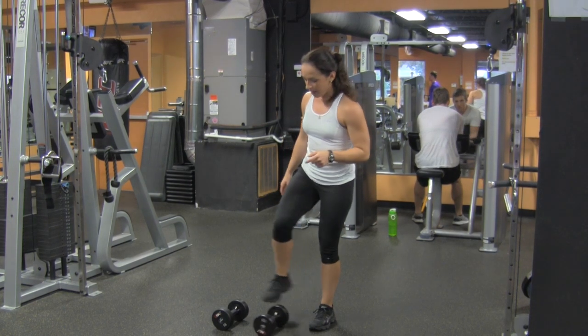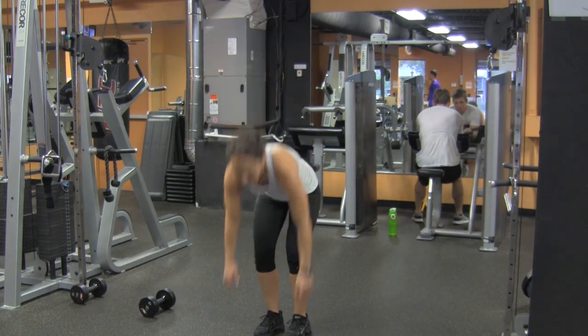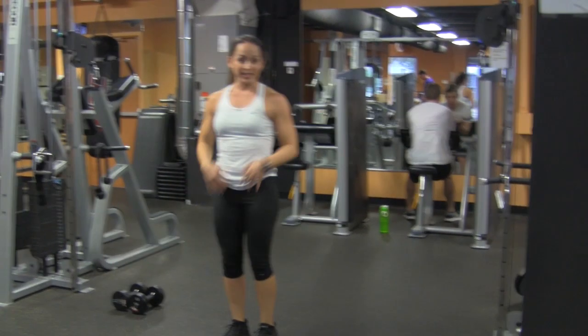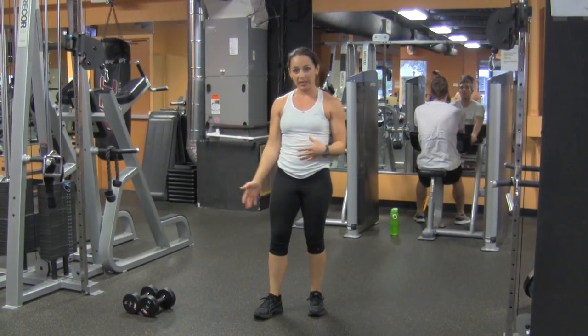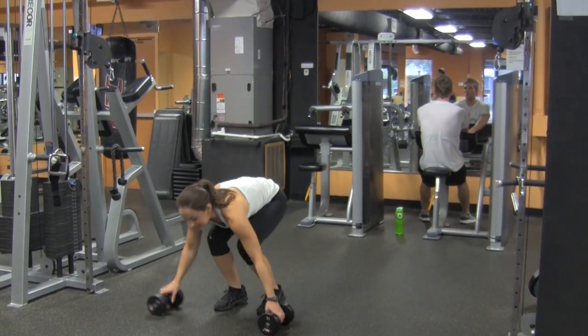So a typical burpee looks like that — you jump straight up in the air and finish the burpee. The difference today is instead of jumping, you're going to come up and do a deadlift. So this is what the burpee deadlift looks like.